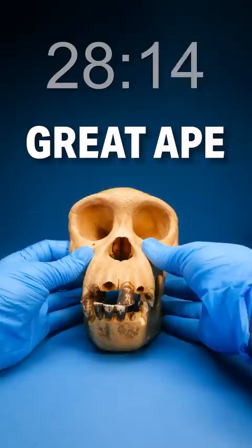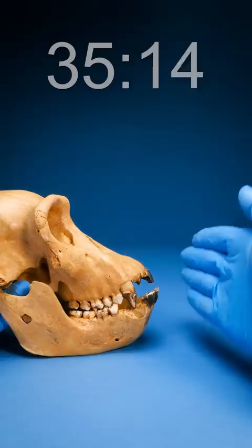Oh man, this thing is pretty big. It's too big to be a monkey or a lemur. In fact, it's so big I think it's a great ape — I'm guessing orangutan, chimpanzee, gorilla, or human.